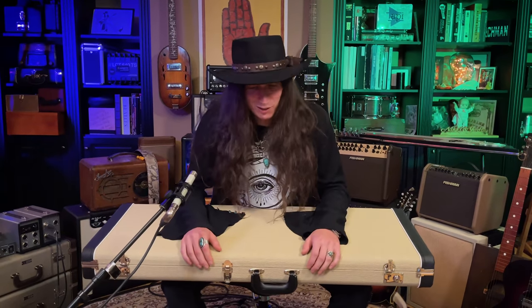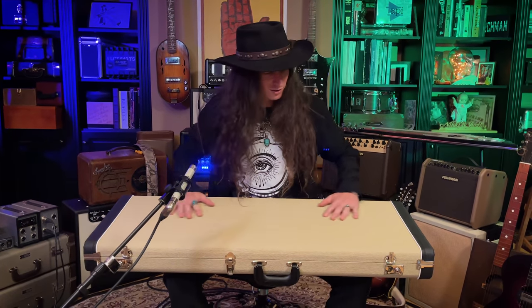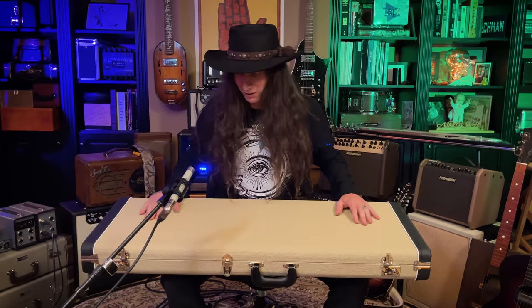Hey, what's up everybody? This is Justin Johnson, and all you guitar lovers out there are going to love what's in this box.